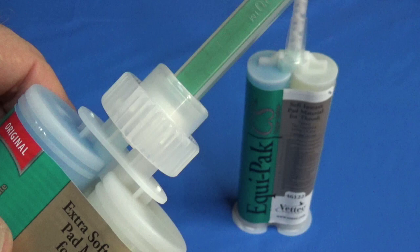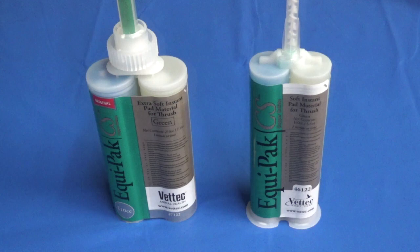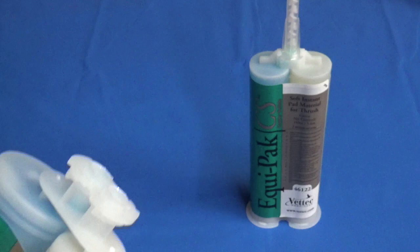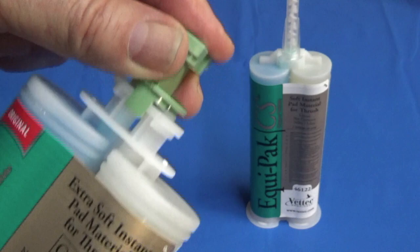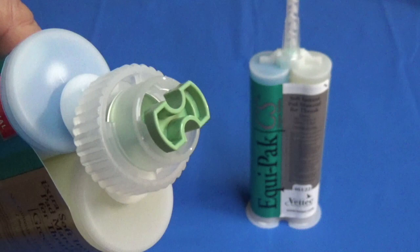It makes it much better for the user, much cleaner, and much better for mixing and storage as well. When it's time to store the cartridge, the 210 system has really proven why it's the state of the art. The storage cap, just like the mix tip, is also indexed — it fits on the same way and really seals the cartridge very effectively. With the locking collar in place, that's the best way to ensure the shelf life of the product.